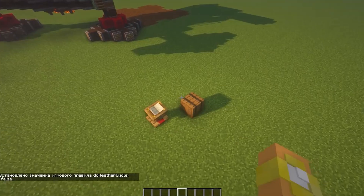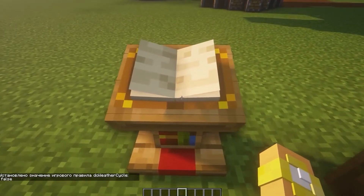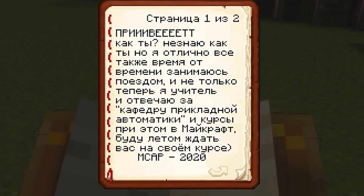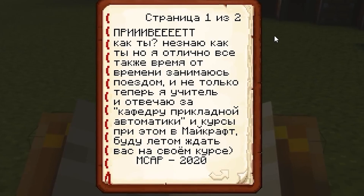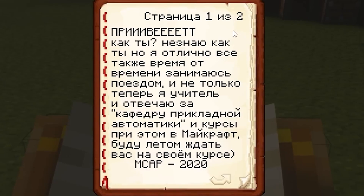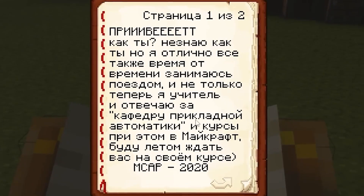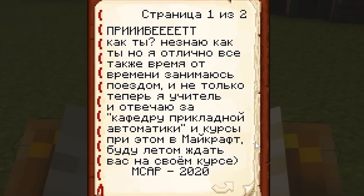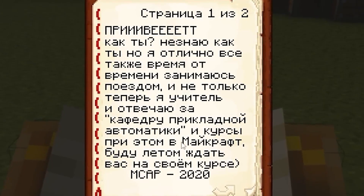We're getting started! He appeared near a barrel, and another pulpit. Let's start with what is written there. 'Hi, how are you?' I'm great. I'm recording a video clip now, and I'm going to watch your very cool robot. I still train from time to time. I am a teacher now, and I am responsible for the Department of Applied Automation, and courses at the same time in Minecraft. This is a shock! In Minecraft courses of what? I will be waiting for you in the summer on my MS and Pi 2020 course — apparently the name of the course.